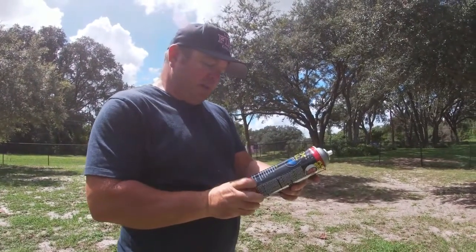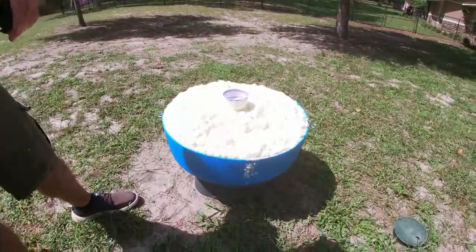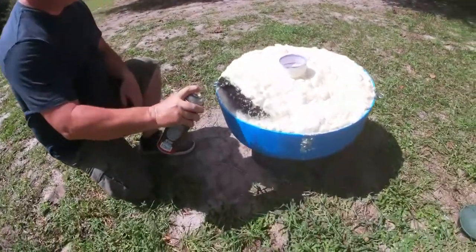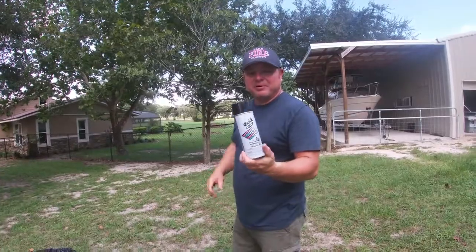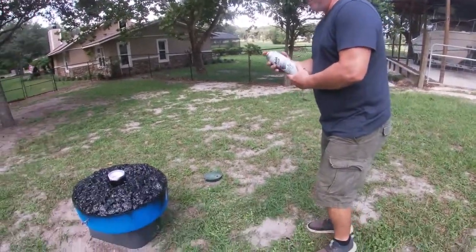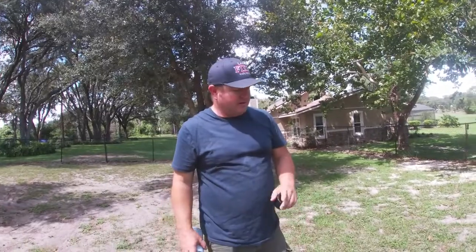Here's the Flex Seal — it's basically liquid rubber coating. We're going to seal up all the foam to make it watertight since this is going to be in the water at all times, making sure we get it all coated really well. Then we've got some cheap spray paint — ninety-eight cents at Home Depot — to paint the outside so it looks more uniform. We'll give it some more time to dry, then flip it around and do the top, and we should be pretty close to putting this thing in the water.